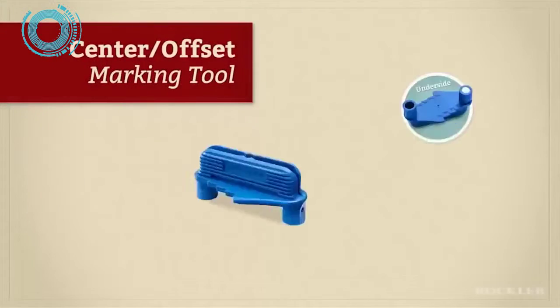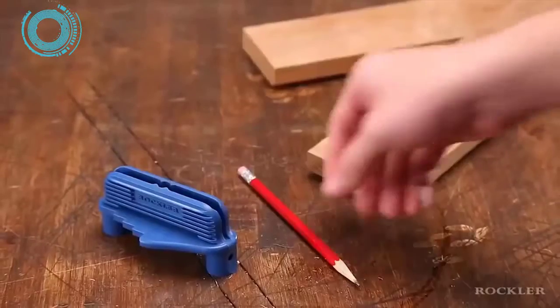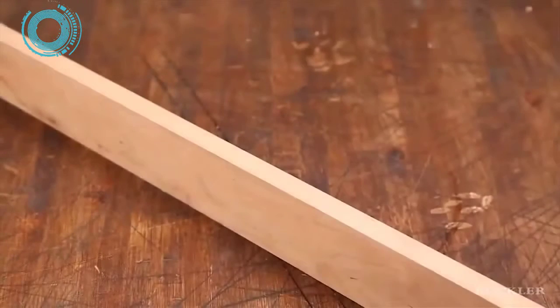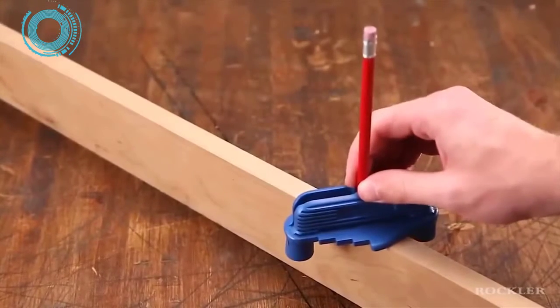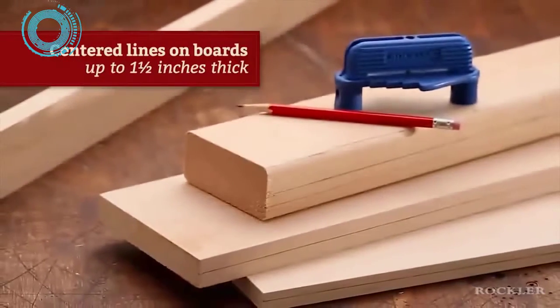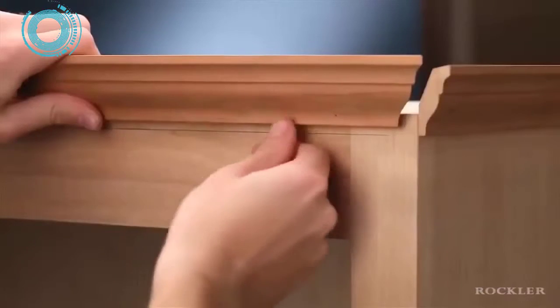The Rockler Center Offset Marking Tool lets you take care of two tedious tasks with one convenient device. The first is drawing a center line on the edge of a board — just put a common number two pencil in the center hole, place the tool on the board, twist it until the posts make contact, and slide. Just like that, you have a perfectly centered line on boards up to one and a half inches thick.